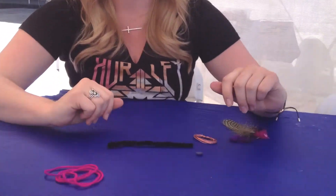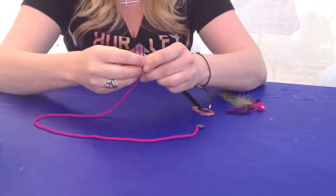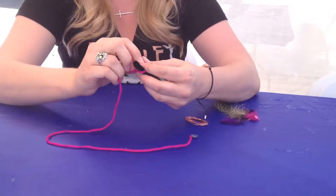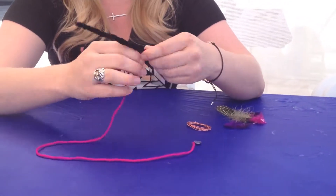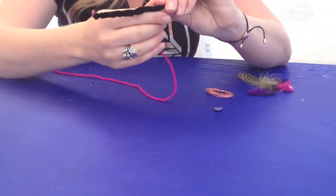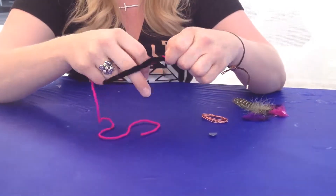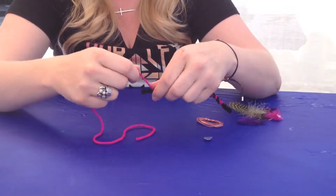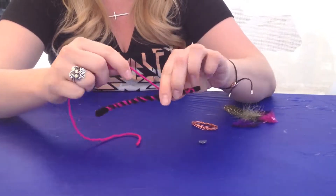Now that you have the pipe cleaner twisted, if you have a piece of string, you're going to tie a knot up at the top just like this. Then simply you're going to wrap the string around the body of the dragonfly — any kind of pattern you want: you can make a spiral, you can criss-cross it, or you can color the entire thing with the string. I'm going to do a little crisscross pattern today.